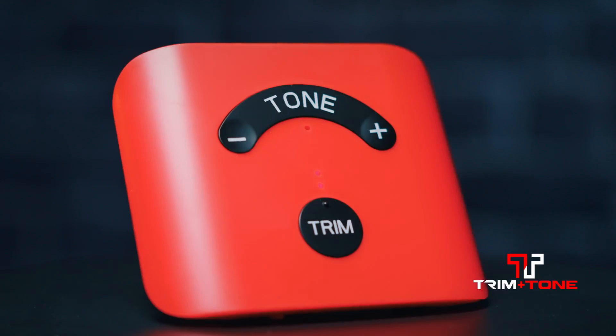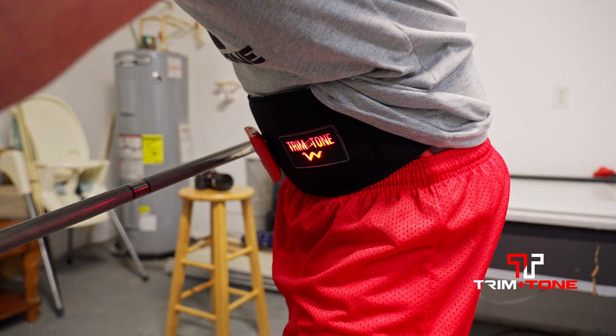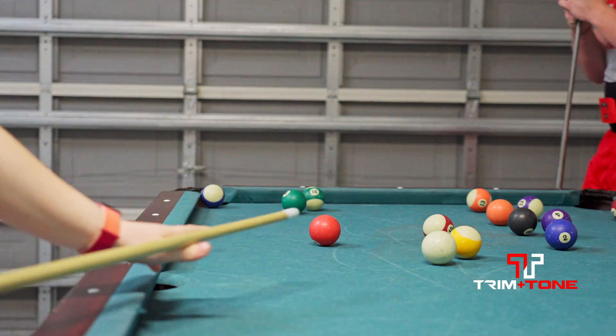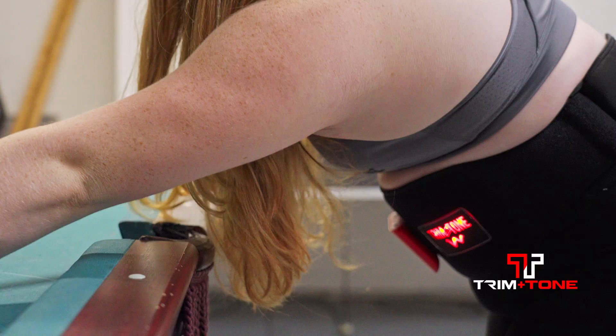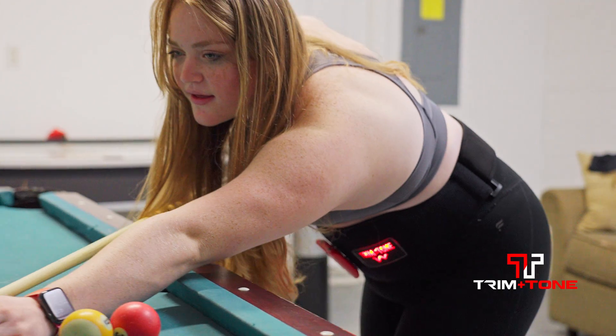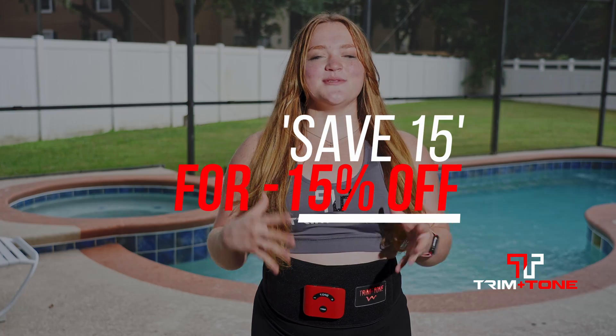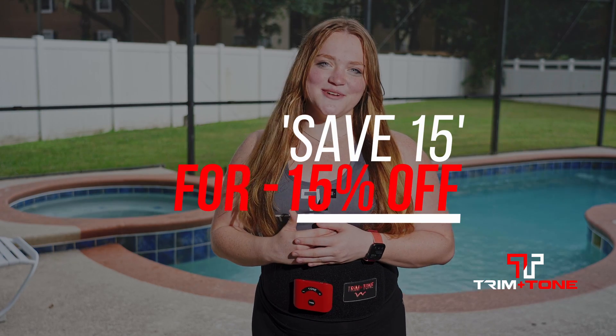The Tremontone is also awesome because you can use it basically anywhere. You can shift it from here to here to anywhere else on your body. A lot of people love to use it on their inner thighs or arms or anywhere. If you're ready to start your Tremontone journey today, go to Tremontone.net to learn more, and use Save15 to save 15%.